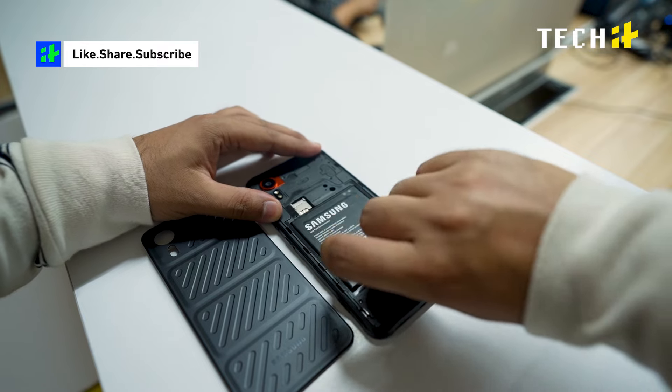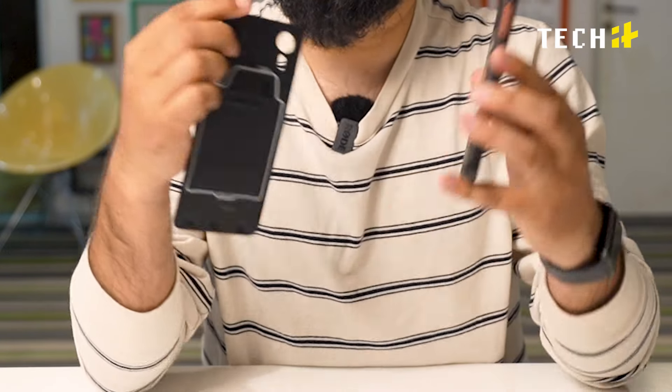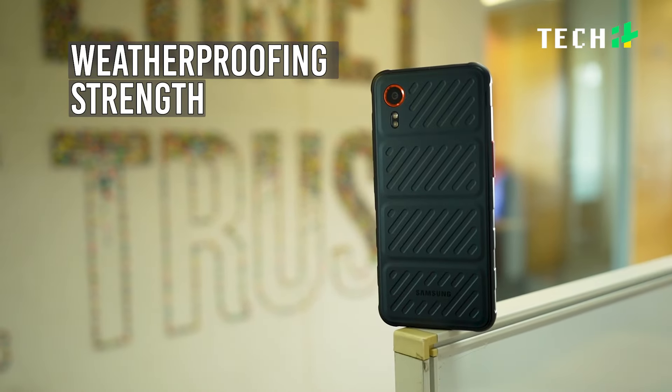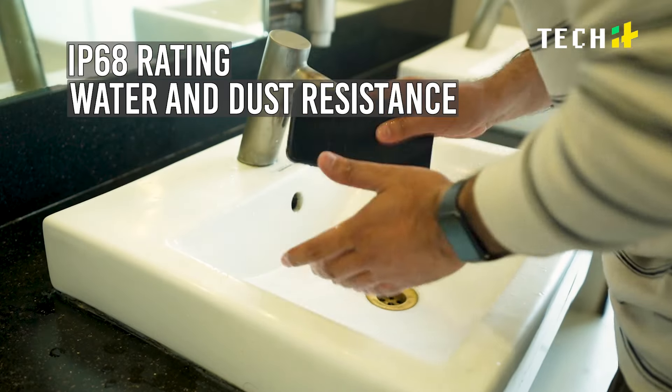One of the most unique features of the phone — unique for today — is that the XCOVER 7 lets you change the battery yourself, just like older phones. You can swap in a new battery in about 10 seconds without even turning the phone off. Weatherproofing and strength have also been made a priority, with an IP68 rating for water and dust resistance.